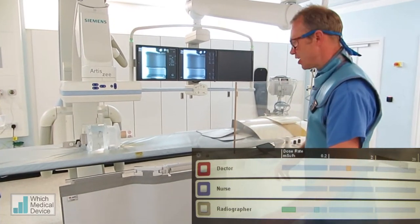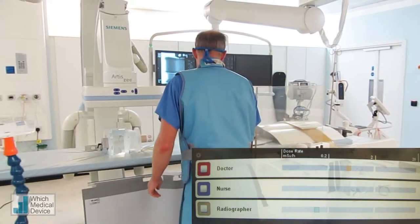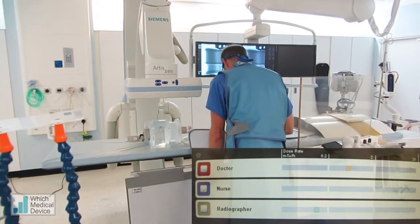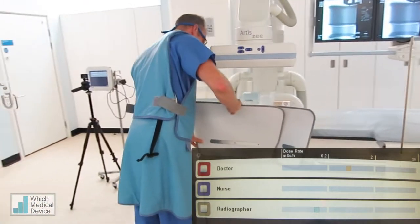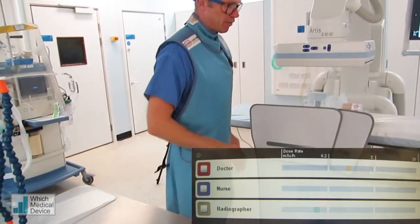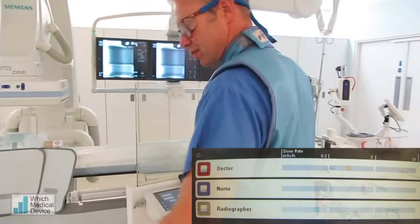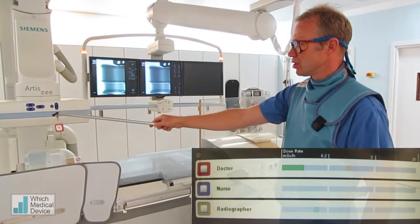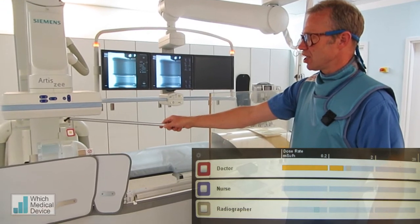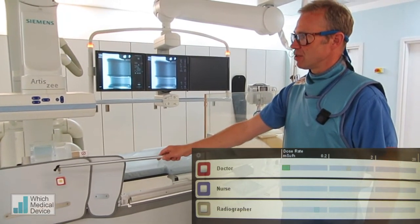That lead screen can be improved even further by adding some additional lead protection a little bit higher up, which will protect you even more from the scatter coming back from the patient. And again, that's going to give you a significant dose here, but when we're coming down, it's going to be virtually zero.